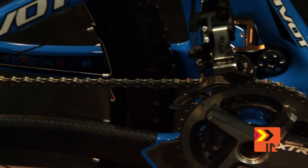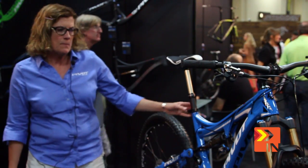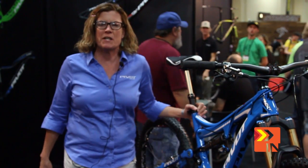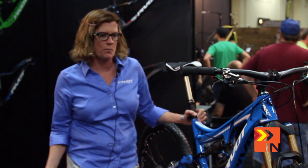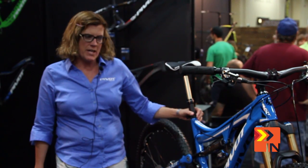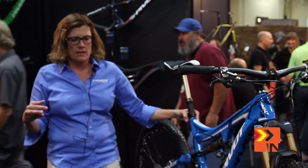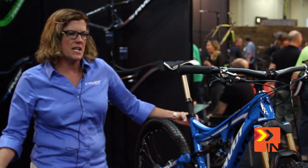Super short chainstays. It comes in five different builds. At the Dirt Demo, I talked to three different people that were speechless and said this was the favorite bike they rode all of Dirt Demo. We expect to see quite a few pros out riding this bike because of its abilities and its pedaling efficiency. I can't say enough about this bike.